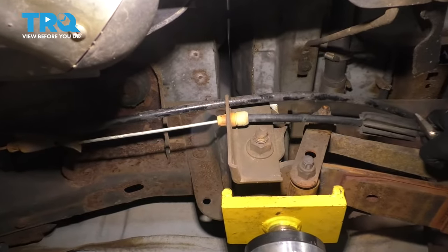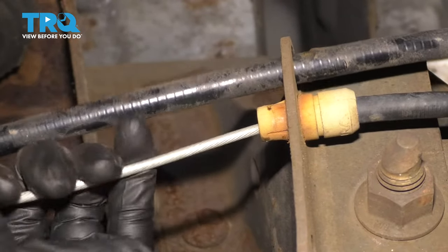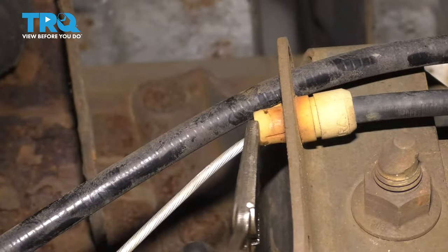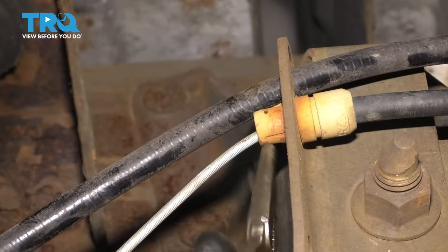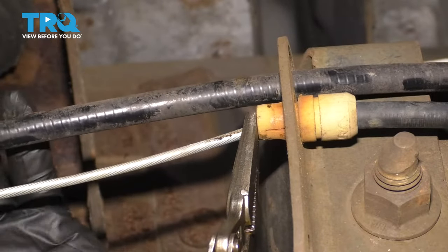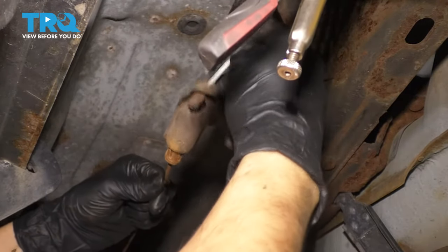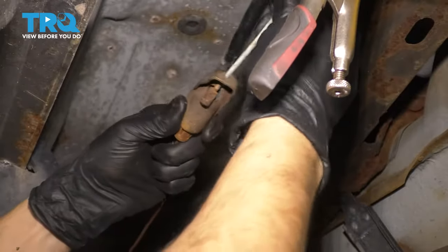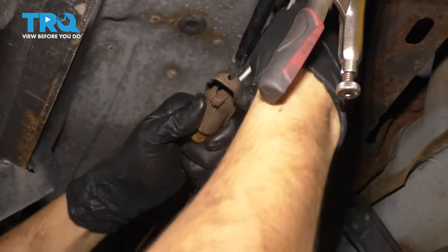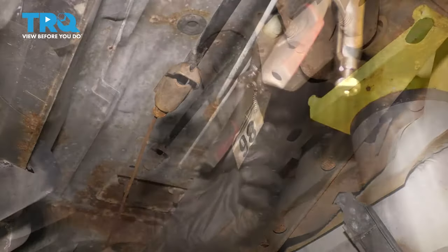To disconnect this rear driver's side parking brake cable and replace it, I'm going to first disconnect it from the front. I'm going to pull down on this — that'll get some cable out — and I'm going to put some locking pliers in nice and tight on here to prevent it from going back in. That creates some slack in the cable. Now pull this cable down and push it back just like this, and then try to slide this one out through the slot. Now this cable is free. Take off your locking pliers.